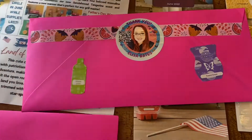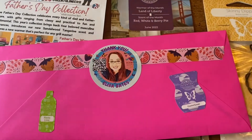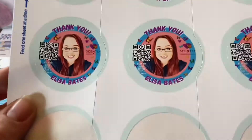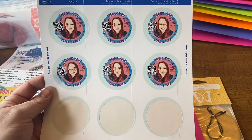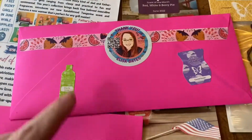I typically use Scentsy washi tape, which you can get in the consultant store. I made my own little thank you seal sticker — this is an Avery template 22807, glossy. I made an image in Canva, uploaded that image to Avery, and printed them at home. That is my seal that goes on the back.